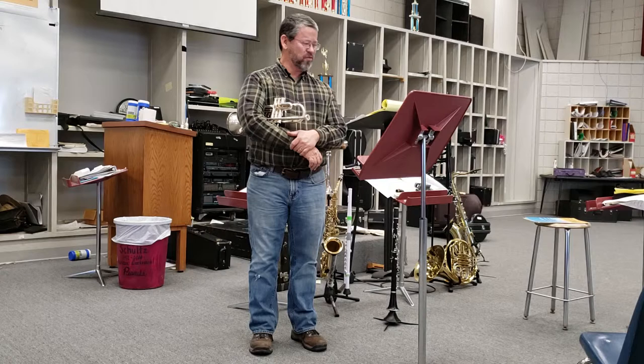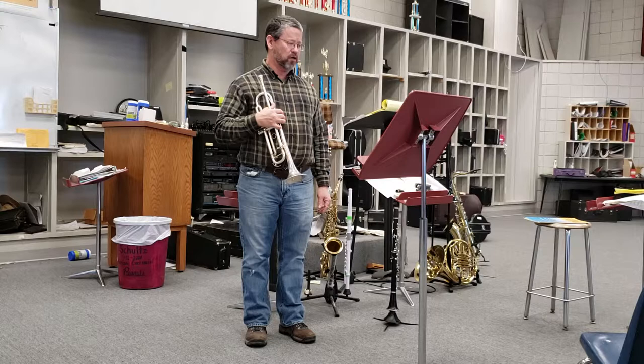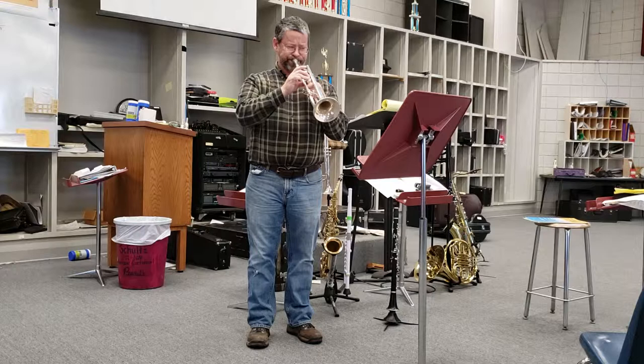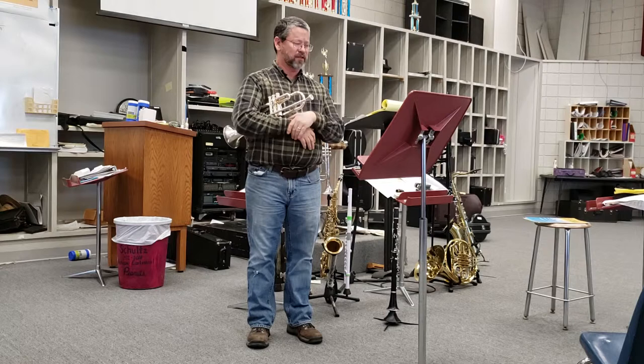I'm going to play what I think would probably be a pretty good tryout area. I'm going to start in the middle of the second line at piano, then go on to the E flat in the third line, and I'm going to call that a tryout. That might be something that somebody might try out.